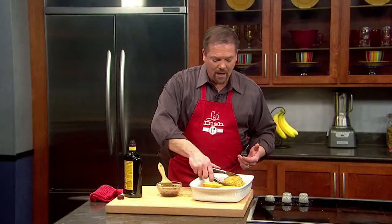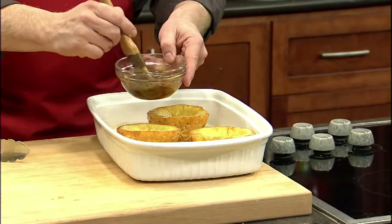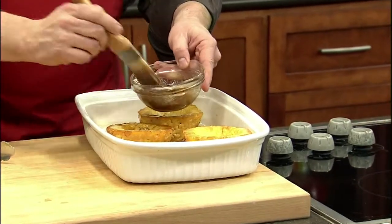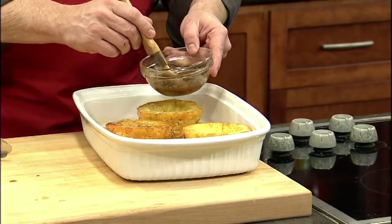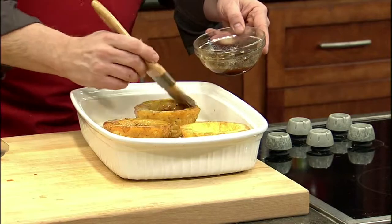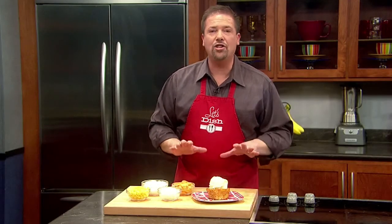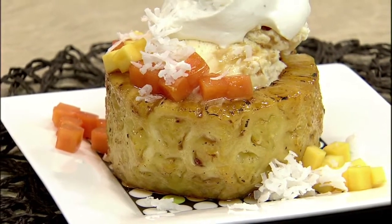Take them out of the oven, flip them over, and brush a mixture of dark rum and brown sugar all over the tops and insides of each pineapple. Then they go back in the oven for another 15 to 20 minutes. When the pineapple is done roasting, take it out and let it chill completely. Then fill it with some ice cream, serve it with some tropical fruits, and maybe just a dollop of whipped cream with dark rum.